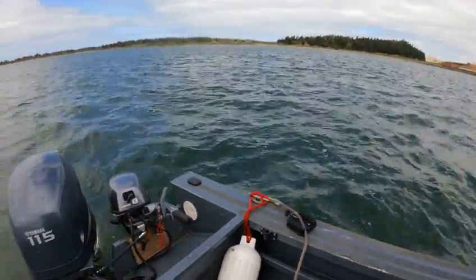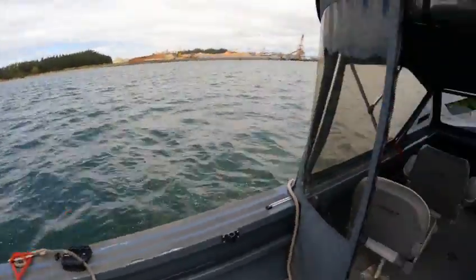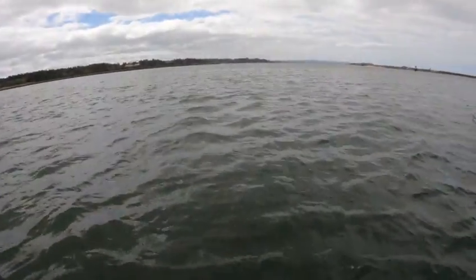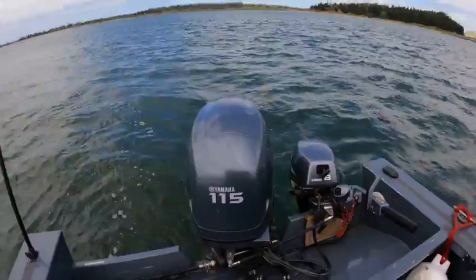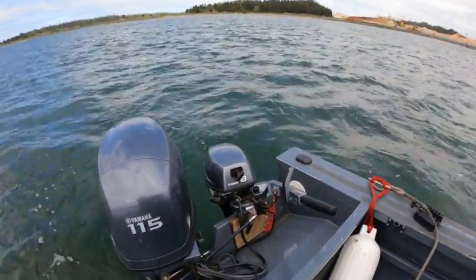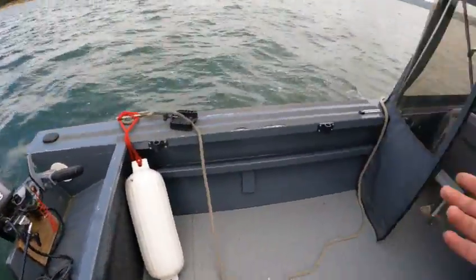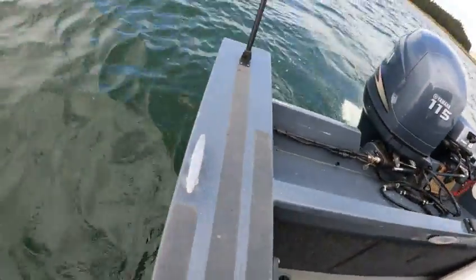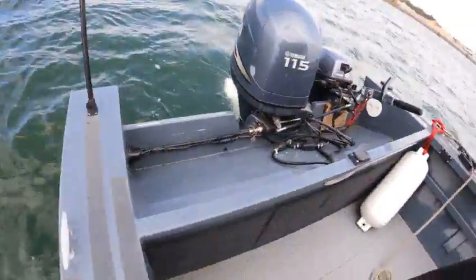Hey, this is Kurt the Boat Doctor, out here in the bay. Looks like I'm running low on video space again — I knew I should have cleared some off the other day. Anyway, out here with a 2008 20-foot — gotta keep it straight — River Hawk, yeah, Rogue Marine River Hawk.